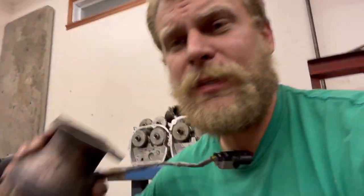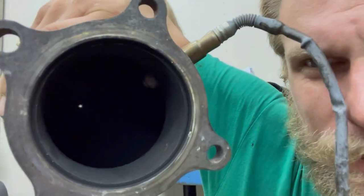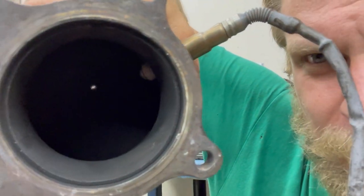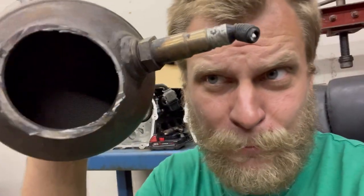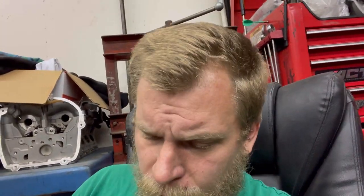It was this one right here — this is the exact catalytic converter that had the P0420. You see that little tiny dot, that little piece of light? That's what they all look like. I can see all the way through this, both sides. And let me tell you, this thing is extremely restrictive.